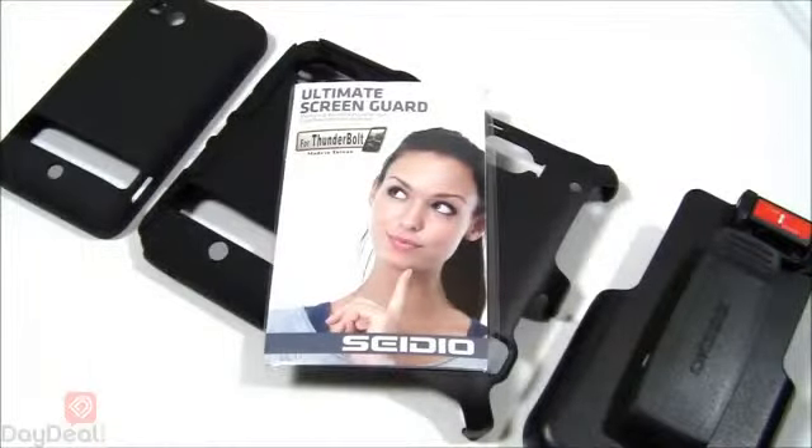Hey everyone, welcome to Daydio on Display — Daydio.com's own YouTube channel regarding product previews, reviews, and demonstrations.